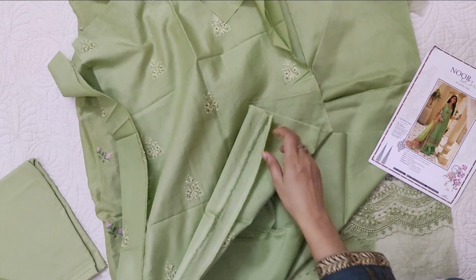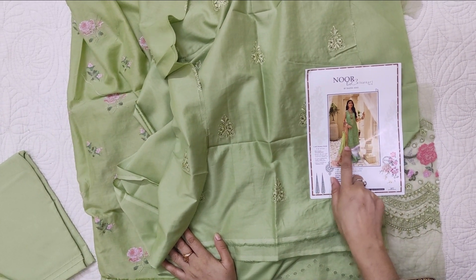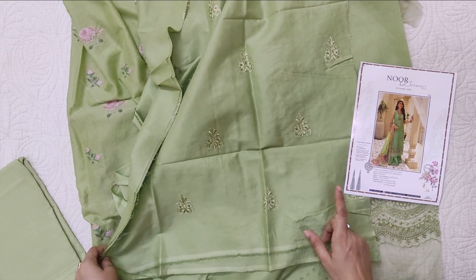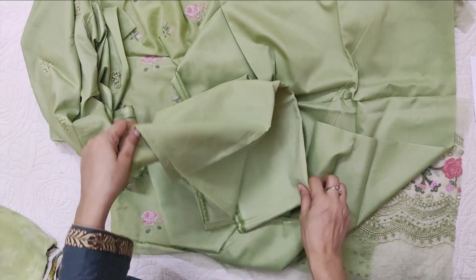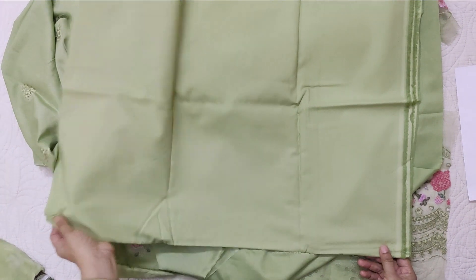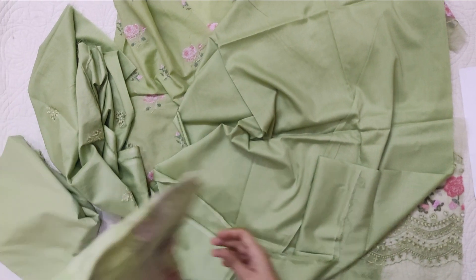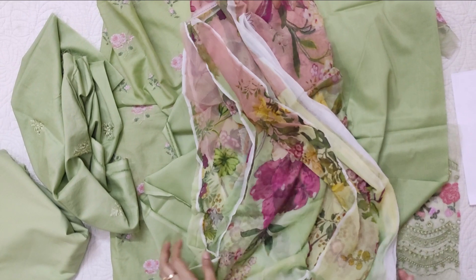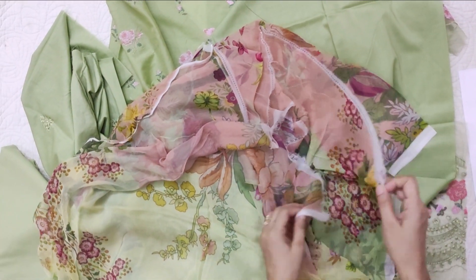So we can do the same thing with diamond laces. Because this is a plain, it's got sleeves. This is a plain cotton trouser of fine quality cotton. And this is a chiffon dupatta — the chiffon quality is good and it's printed.